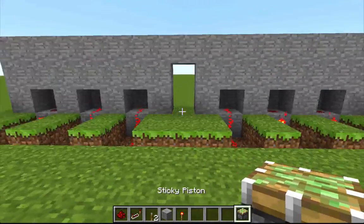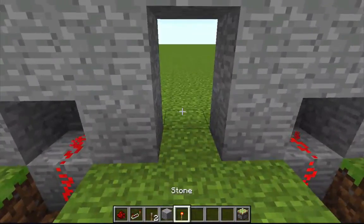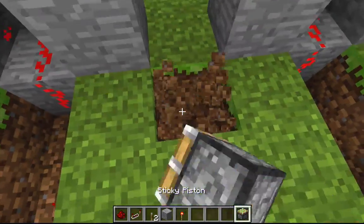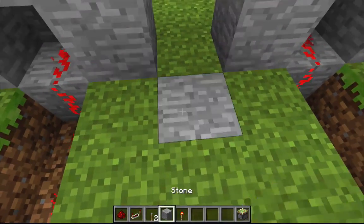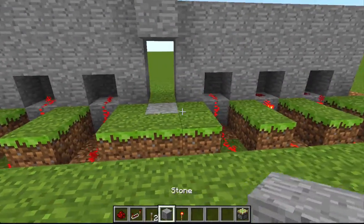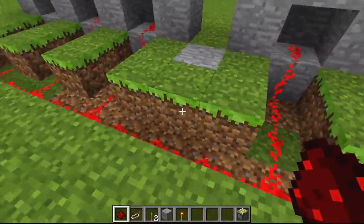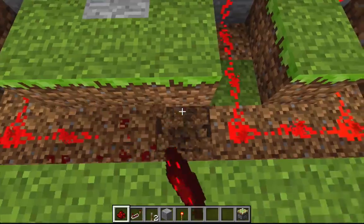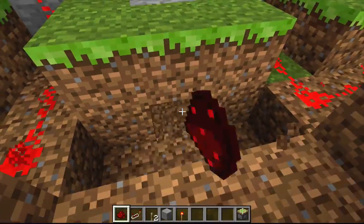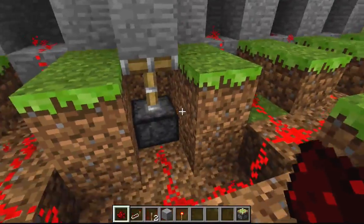Now comes the pistons. We're going to put a piston right here facing down, put the block on it, and then a piston there two blocks down, put the block on that, so they'll cover the door. To wire the pistons, we're going to dig down a little bit more here on the three middle bars so we can get underneath. Then we connect this wiring to there, like that.